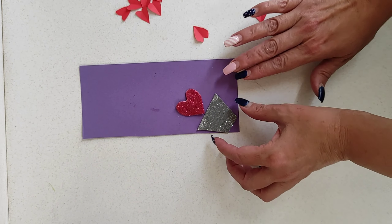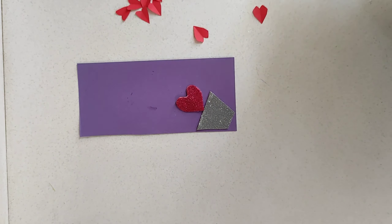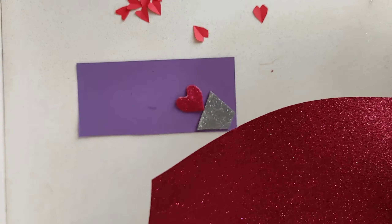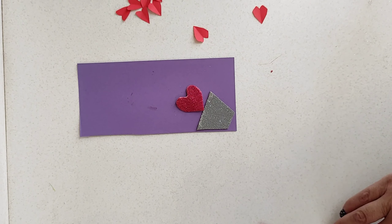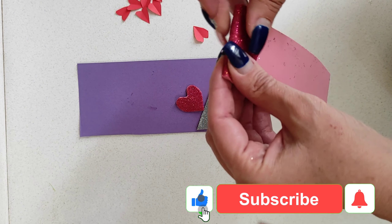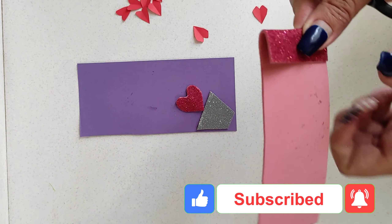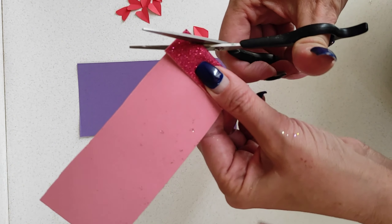We can also use these larger foam hearts. To make them, we're going to take our glittery red foam paper, fold it in half, and cut out half hearts to get the full glittery hearts.